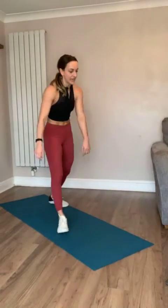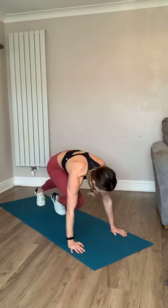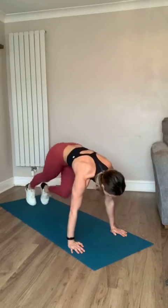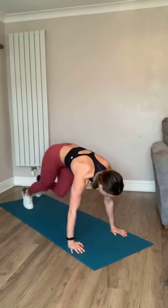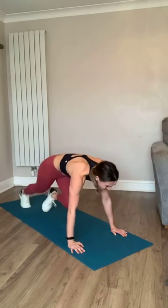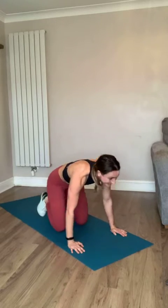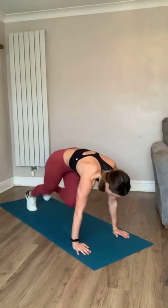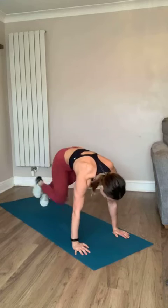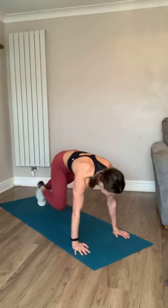Mountain climbers - in three, two, one, let's go! Bring those knees in, keep that core tight, keep a nice straight line from your wrist to your shoulder. Come on, come on - nice and strong, push away from the ground. Three, two, one - stay down, we're going again. Come on, this is going to be over so quickly. Push through, drive those knees in - you've got this team, stay with me, 10 seconds left!